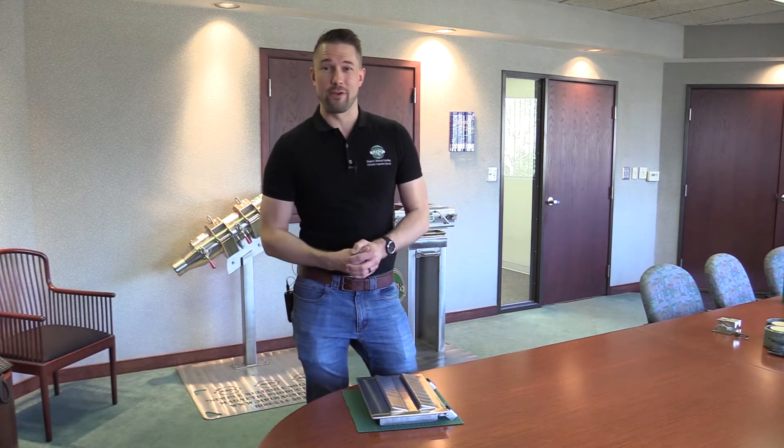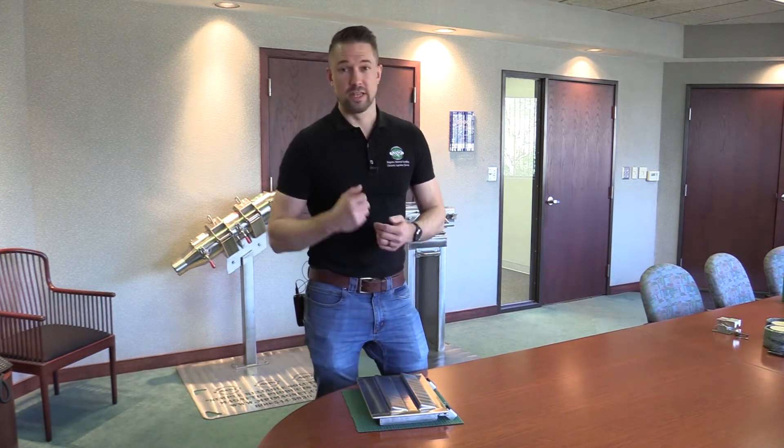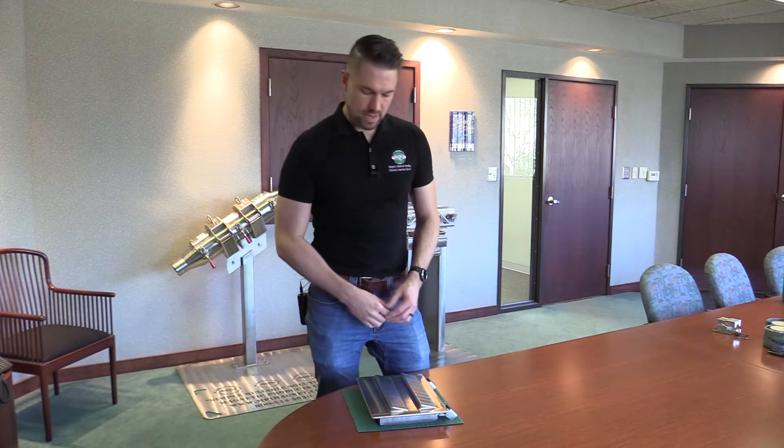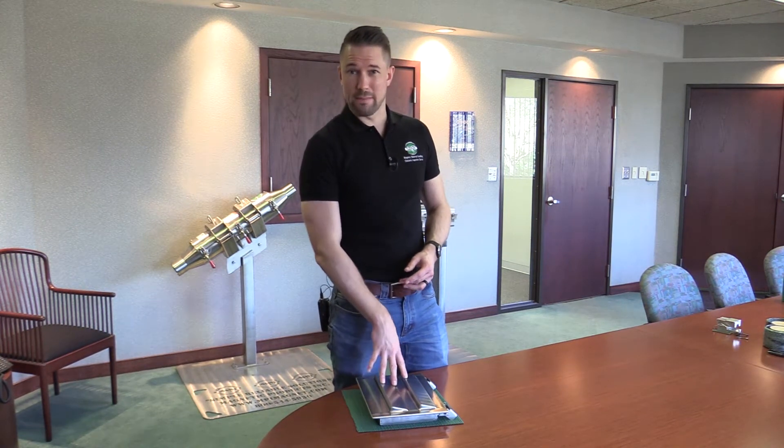As always with any separator, you want to shut off the production flow, then remove the separator or move it out of the production area and clean all the ferrous metal off of it. Always use a non-ferrous scraper to do that — we do offer plastic strippers for our plate magnets.